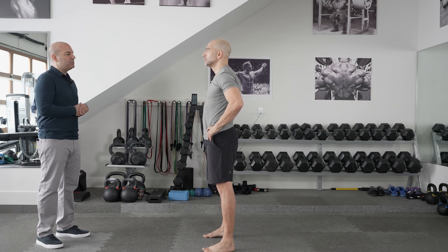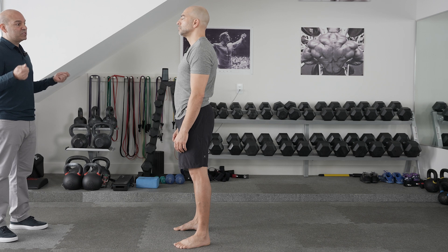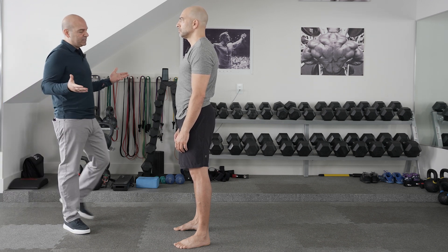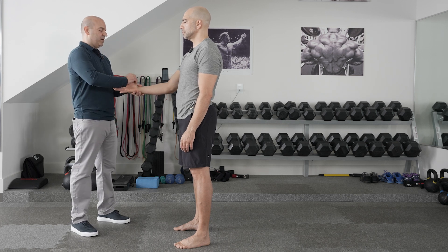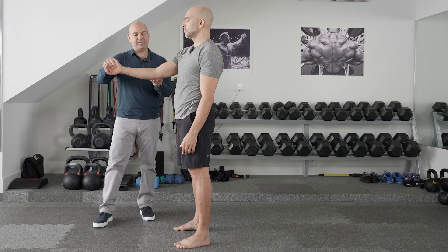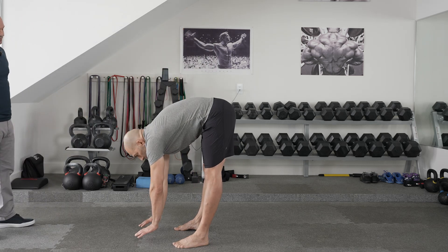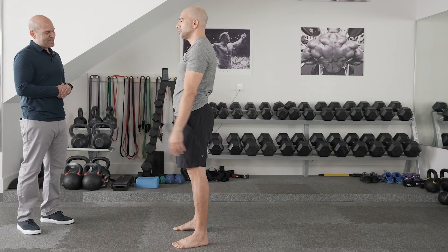Some people have connective tissue disease, so we use something called the Beighton score to assess ligamentous laxity — Ehlers-Danlos syndrome would be an example of a connective tissue disorder I want to identify, as it may mean they have specific injury patterns. It's a nine-point scale: I check whether the pinky goes to 90 degrees, whether the thumb comes to the forearm on each side, whether the elbows or knees hyperextend greater than 10 degrees, and whether they can put their hands flat on the floor. I can tell right away that Peter doesn't have connective tissue disease.